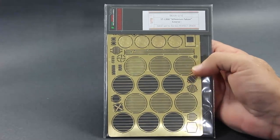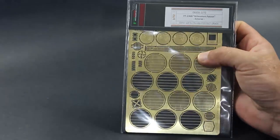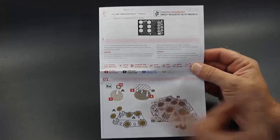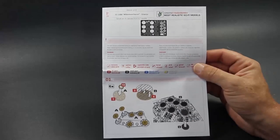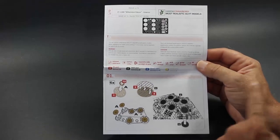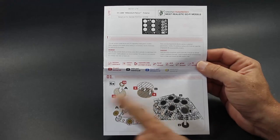You're going to have the cellophane wrapping and the hard cardboard backing. We're going to open this up and see what we got inside. We'll start off with the instruction sheet — it's a one-page foldout. It shows you at the top what comes in the kit, and it's one fret of PE. Then it goes through the key so you know what each call-out is, and it goes right into the vents for the back of the ship. There are numerous parts for that.